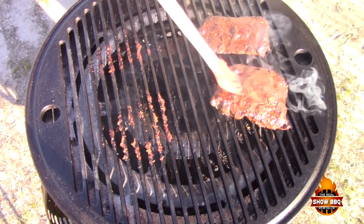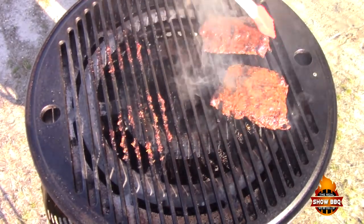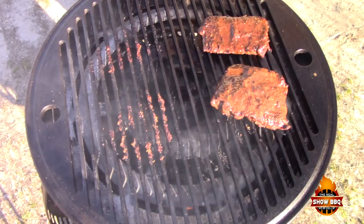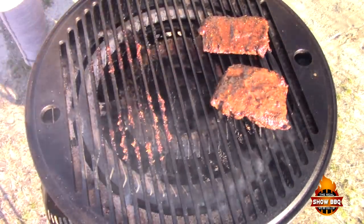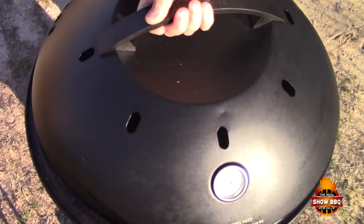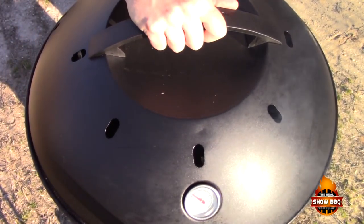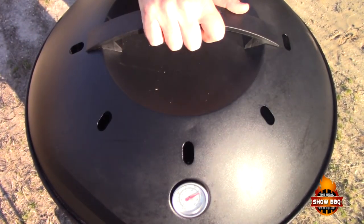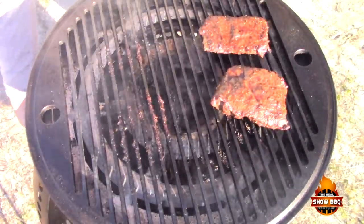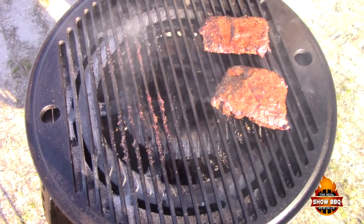Put a little bit of butter on there, close it up, and we'll be back in another minute and a half. Alright, minute and a half is up — let's turn these over and see what we're looking like.